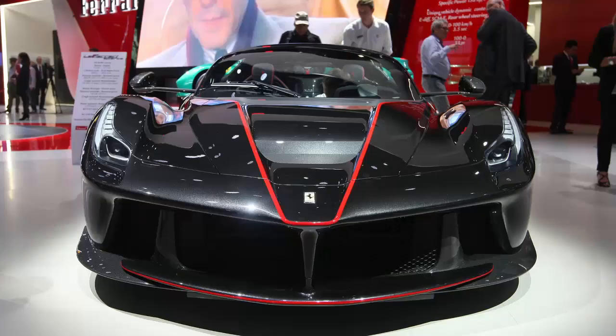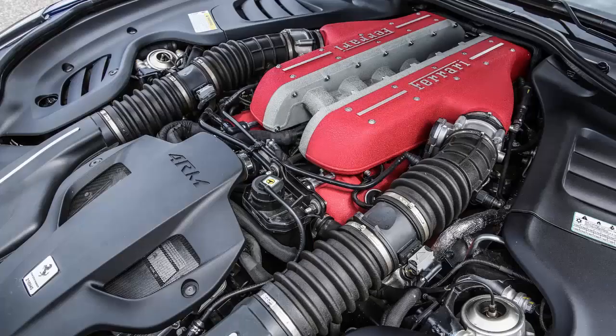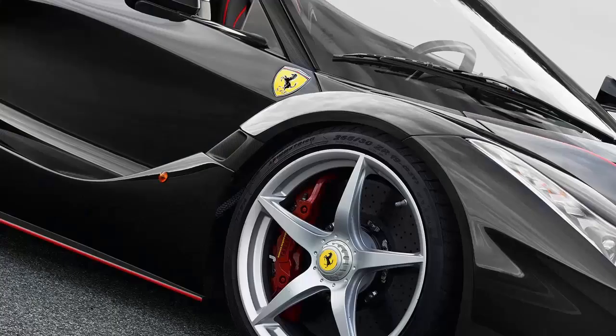With the panel removed, the LaFerrari gains a different, sleeker appearance, mostly because the slightly bubbled roof that gives the standard LaFerrari its Le Mans prototype-inspired look isn't there. However, while the C-pillars sit a tad lower behind the seats, the engine hood is identical to the coupe's, sporting the same V-shaped glass section.